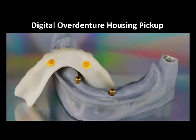Hey, this is Dr. Corey Glenn, and I wanted to show in this video a method that I've been playing with to allow you to not have to do an intraoral pickup of overdenture housings. I know that when I was practicing, that was one of the most annoying things that we did.